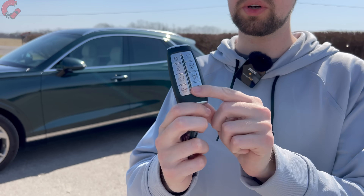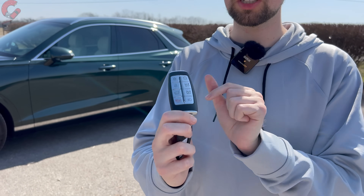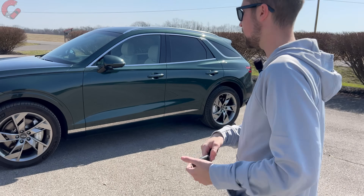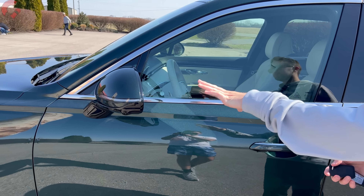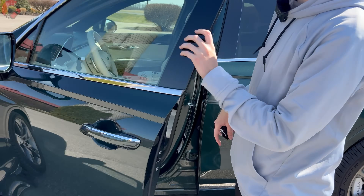Let's take a quick look at the key fob — it's your typical Genesis key fob, the same as all other models. You still have a remote start function for preconditioning the cabin, the smart park system for pulling into and out of parking spots, and you can get in using your phone as a key. When you approach the vehicle, the mirrors fold out and the accent lighting turns on at night.